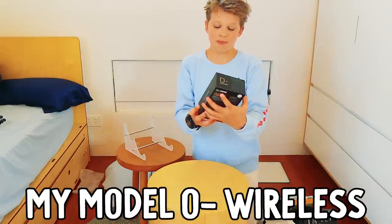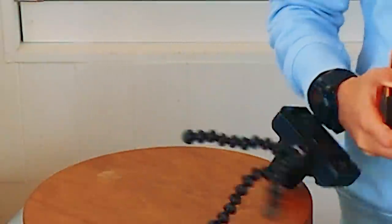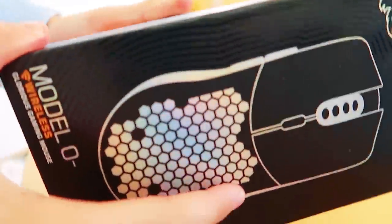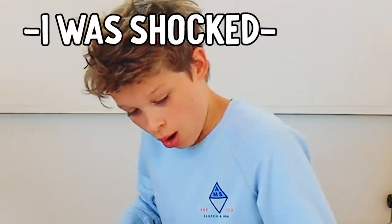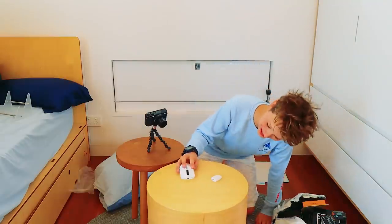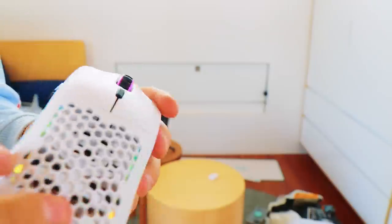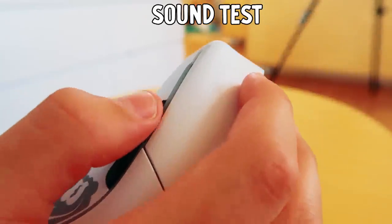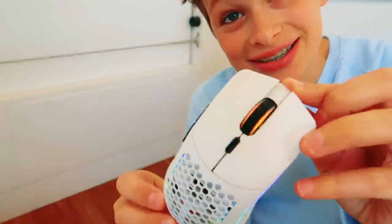First I'm going to show you my Model O wireless. Let's open this bad boy up. Ladies and gentlemen - the Model O wireless! Oh my goodness, it's so sick! Look at it with the RGB. This is sweet. The mouse is a success.